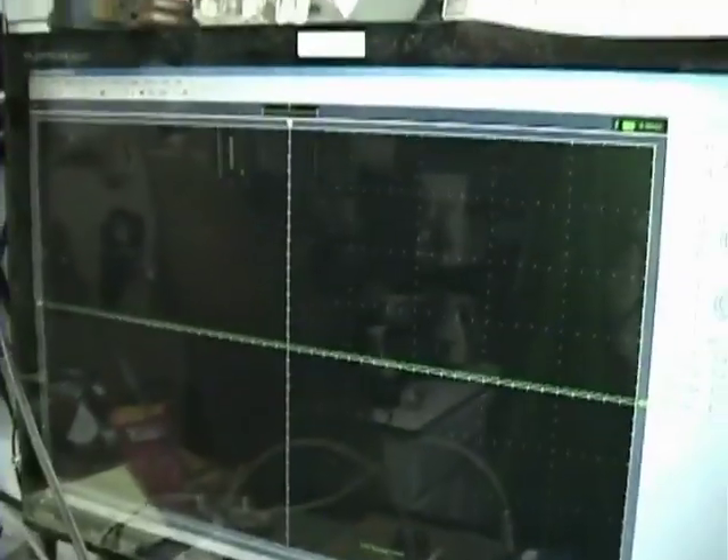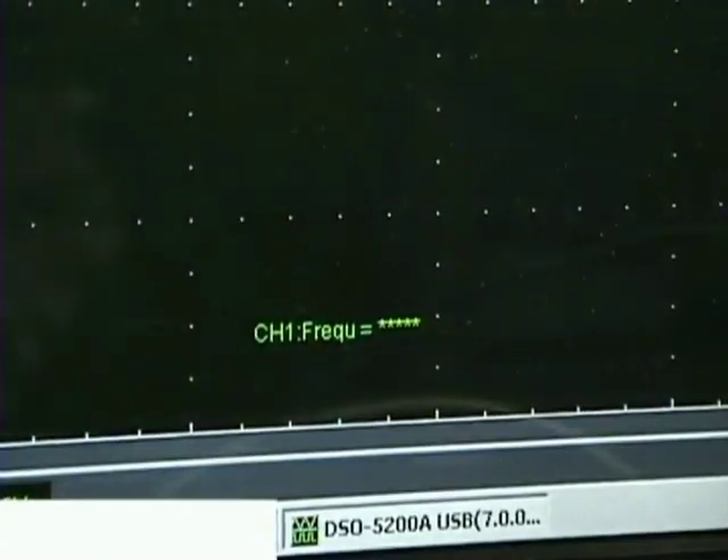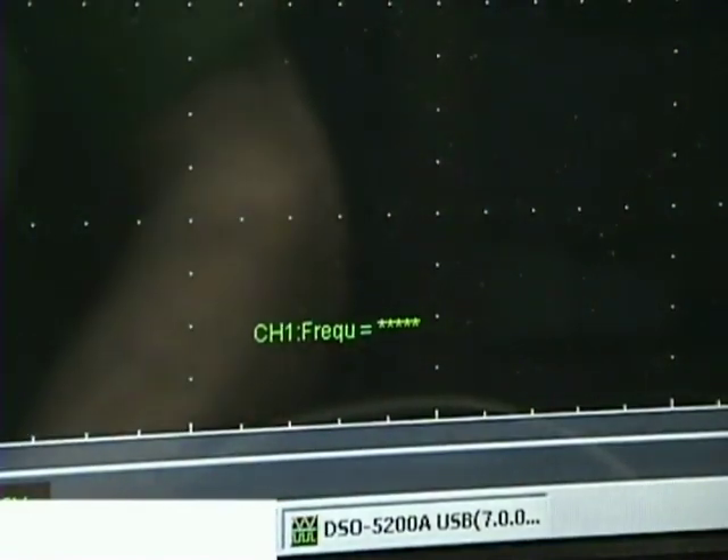We'll get her going. I'll set the camera up here so you can see the screen and we'll let her rip. I'm going to leave you on the frequency meter so that you can see how fast this goes.